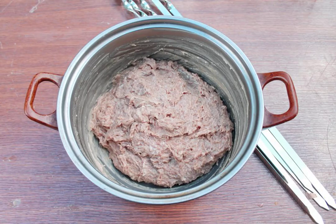Knead and beat the minced meat for 15 minutes. During this time, the minced meat will thicken and become the desired consistency.